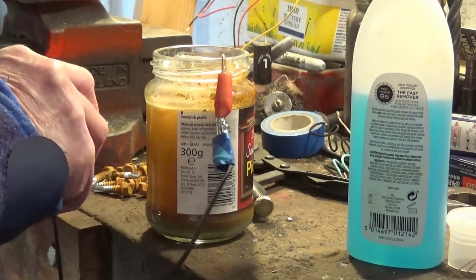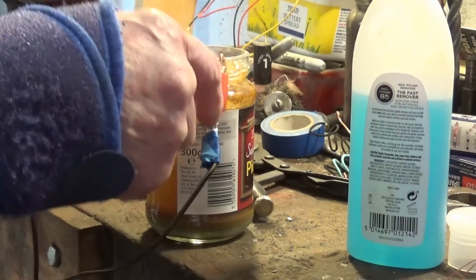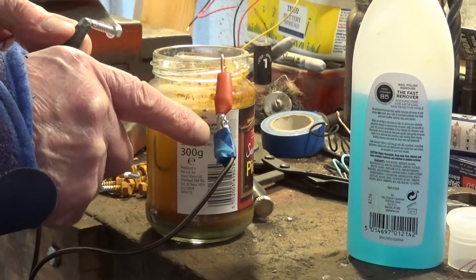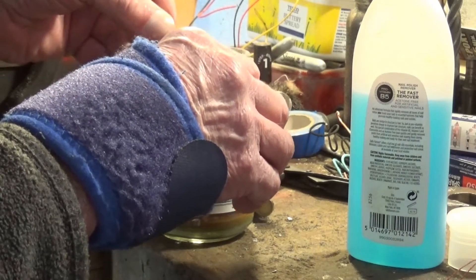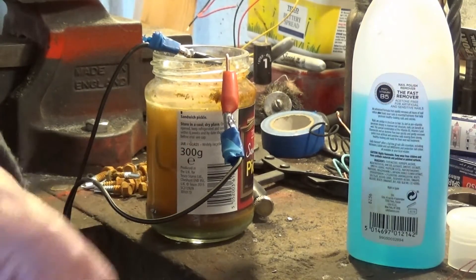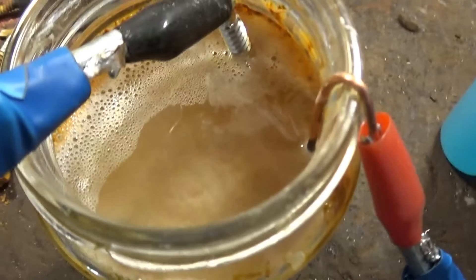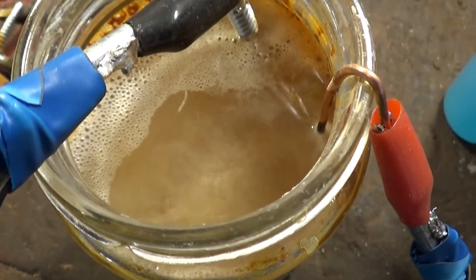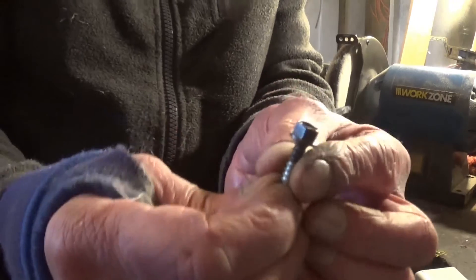I also bought a packet of crocodile clips, and one of my little screws just went on there - I soldered the wires to it and it seems to be working out alright. I'll put that in there and take you off the tripod to show you. I've zoomed out so it's steadier - you can see it's fizzing away nicely.